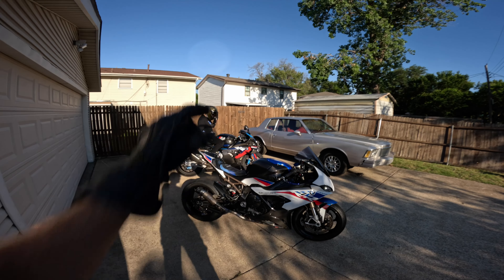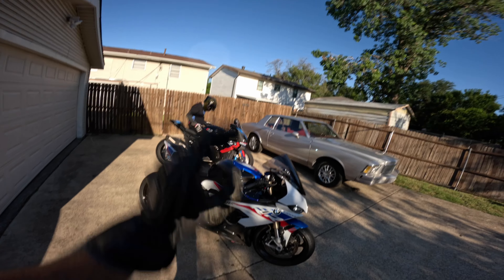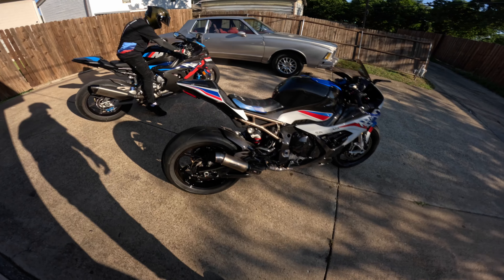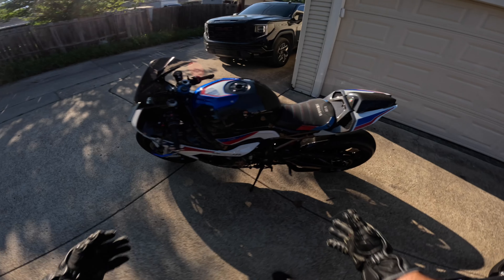We got the boy Jorge again with us on his beautiful M1000RR, also fully spec'd out in carbon. That's where those bikes come. The only thing our bikes are missing is the carbon wheels, but we're going to give this baby a ride just how she deserves it.